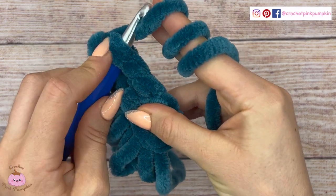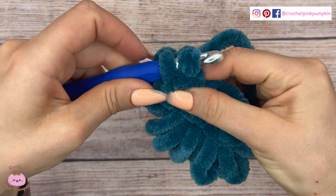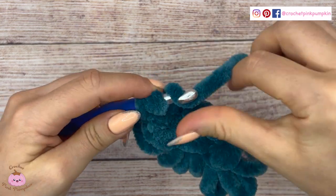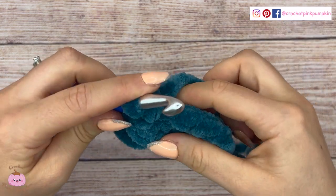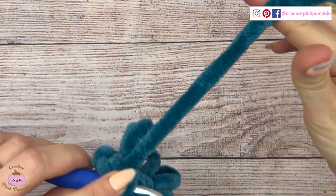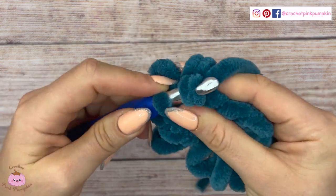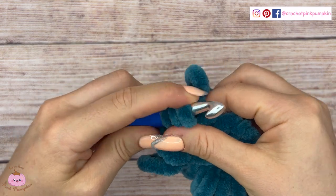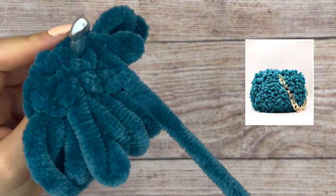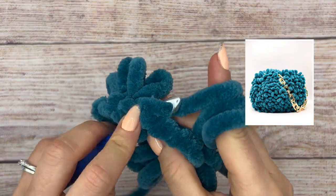I just wanted to show you how it looks. I'm very obsessed with this yarn — it's Loop & Thread from Michaels and I think the yarn name is Chenille Home. The color is Peacock and I think it's beautiful. I made the bag with it, it's so pretty. As I said earlier, you can find the free pattern for my bag on my blog crochetpinkpumpkin.com.